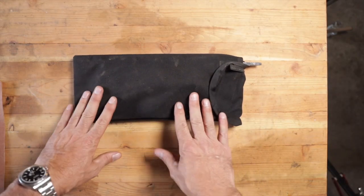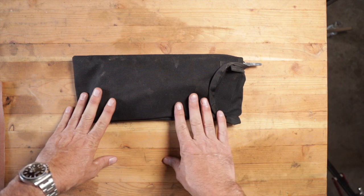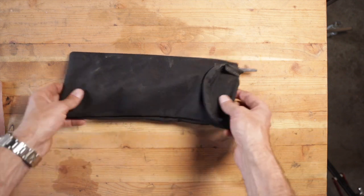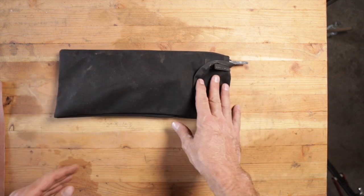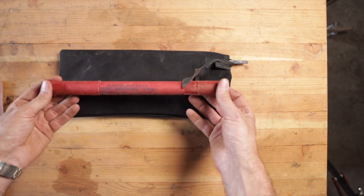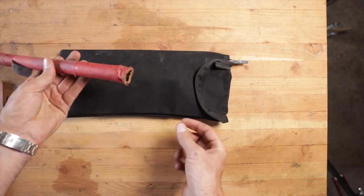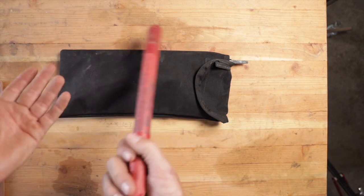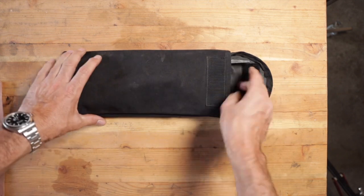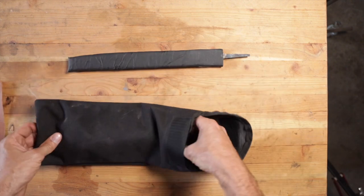Every time I go to a Forest Service class they're always fond of telling you that a dull tool is a dangerous tool. And I always think, well a sharp tool is a dangerous tool as well. The bag is made by CoAxure and is actually made for fusees — a glorified flare with an opening in the back so you can stack them, used to start burnouts. It makes a really good tool holder because it's compact. What you're going to have in your kit is a 12-inch mill bastard file.